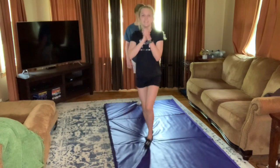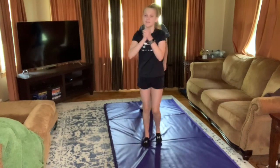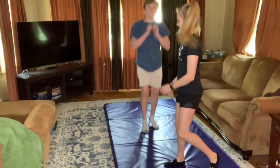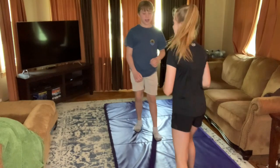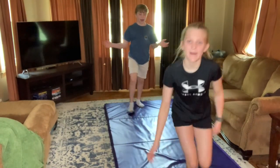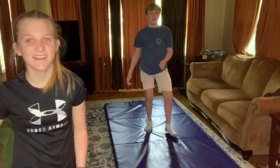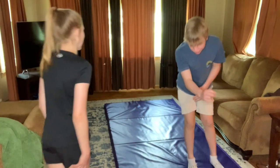Now we're gonna do jumps, like stag leaps. Okay, because why not — I can jump. I don't even know if I'm doing those right, but yeah, do that. Like a bent leg in the back and then that front leg — that's a stag jump.